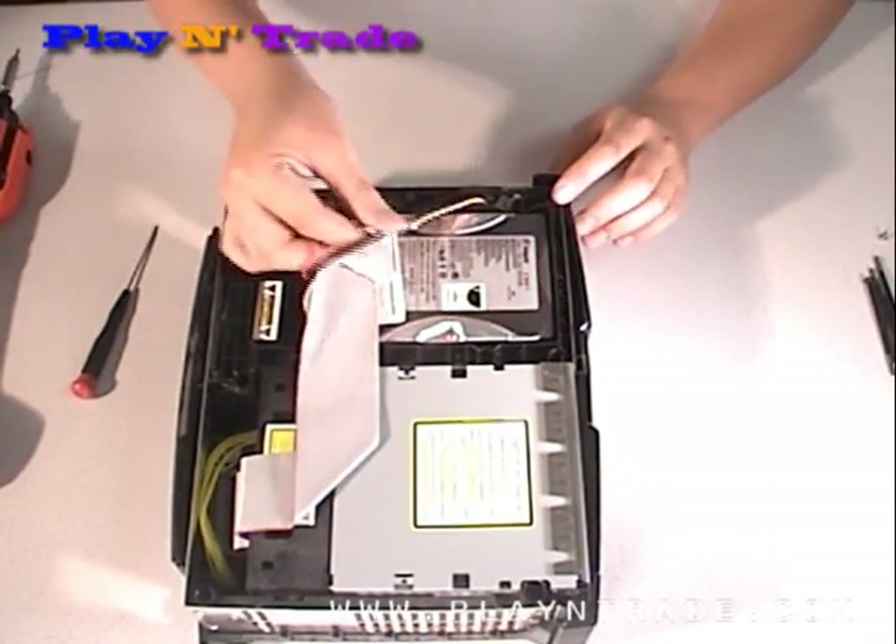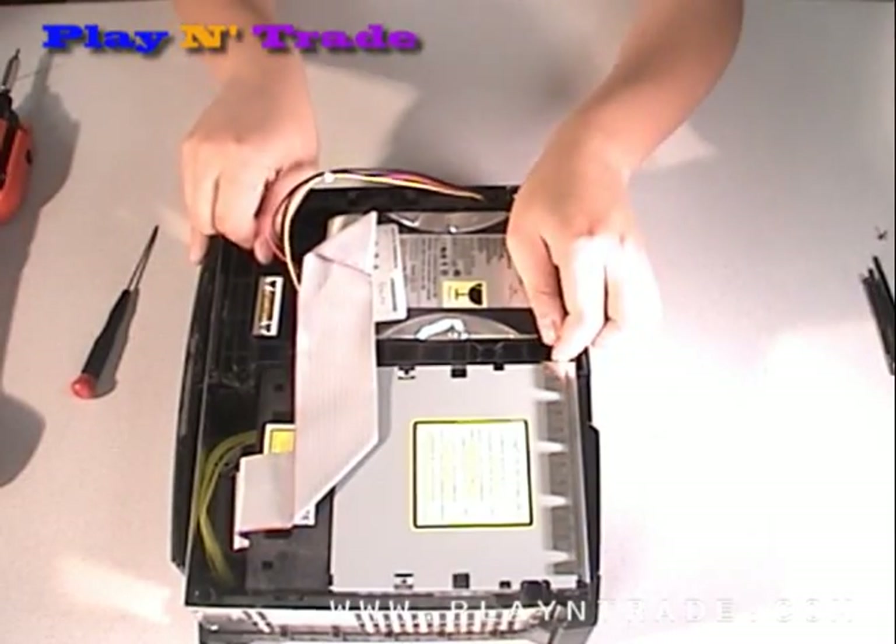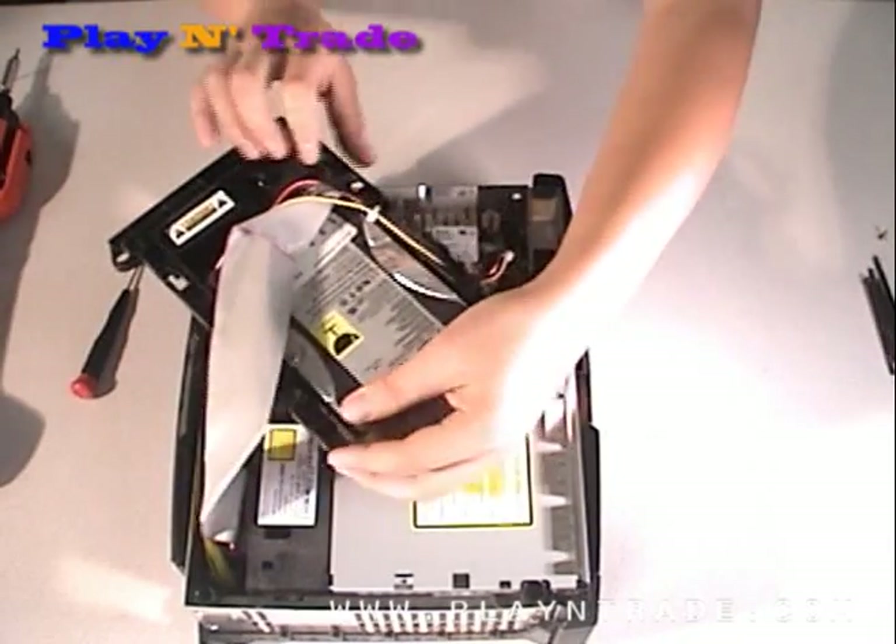To remove the hard drive, you will need to disconnect the cables in the back of the drive and then just lift the drive up and unhook the power cable and swing the drive over.